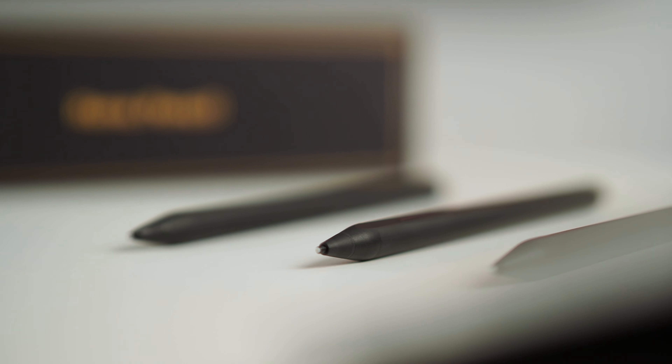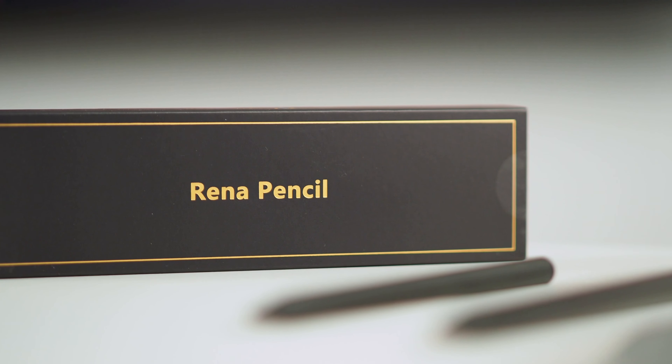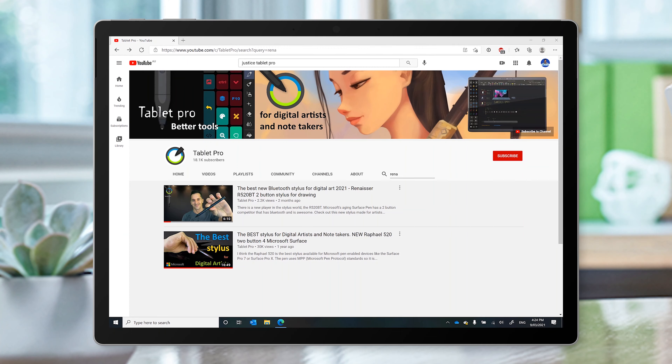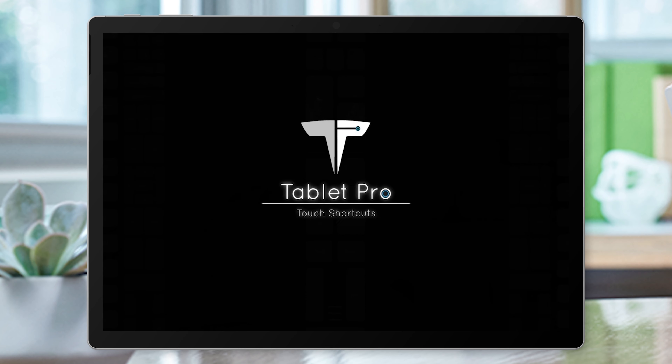Surely there's a pen that gives me the efficiency of that Surface Pro 3 pen, but with the magnetic attachment and the great quality feel of the Surface Pro pen. But then, a couple of days later, this one arrived. The box says it's a Rina Pencil, it's made by Renazer, and the product name is Raphael 520. It was recommended to me by Justice from Tablet Pro, who's been singing the praises of this pen for a couple of years now, and I've had it sitting in my Amazon shopping cart for nearly a year.